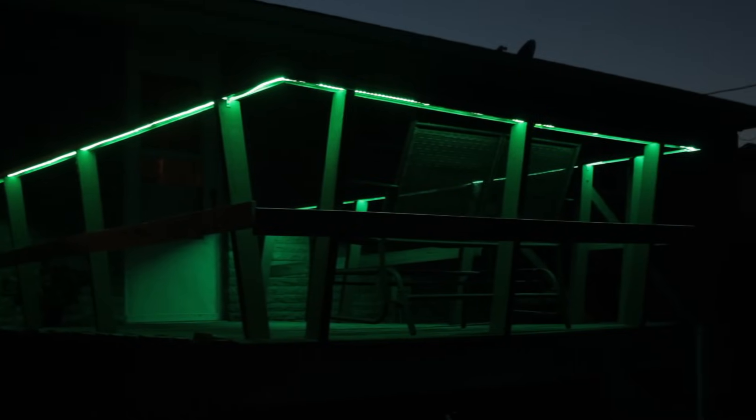So you just bought some new LED lighting strips, but need to customize the lengths. Well today, I'll show you how.